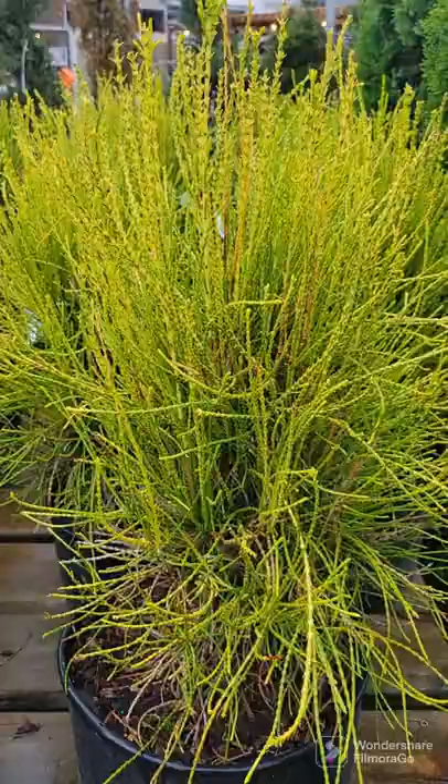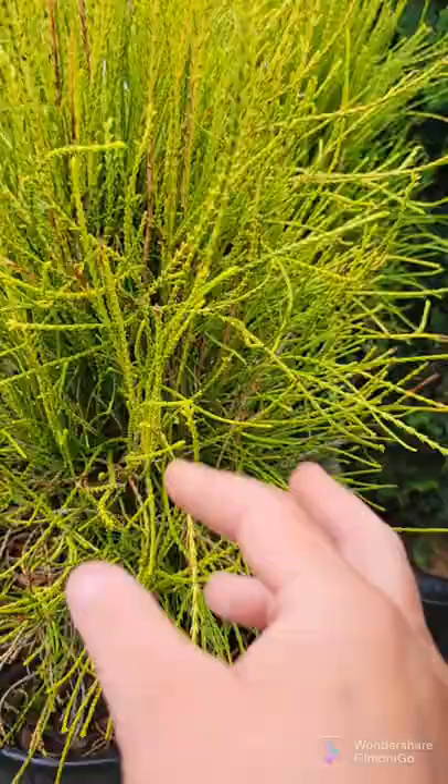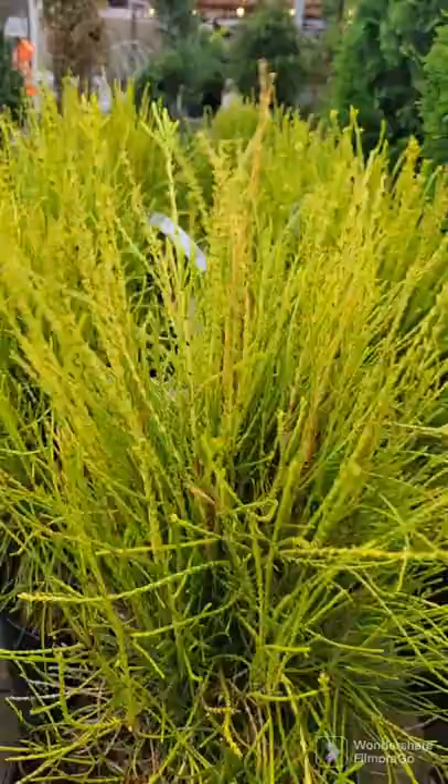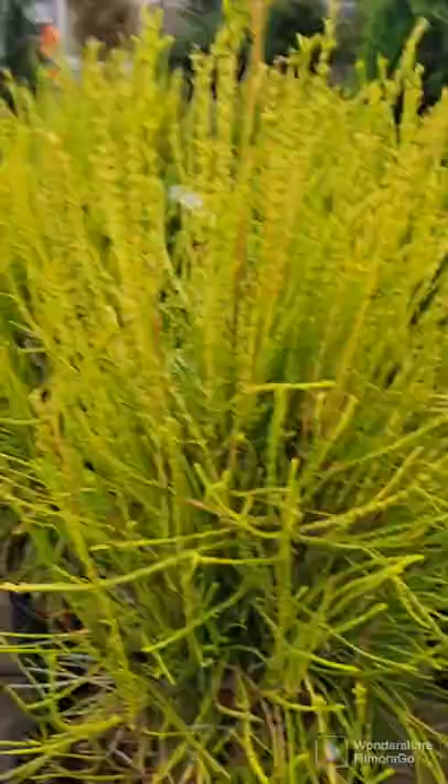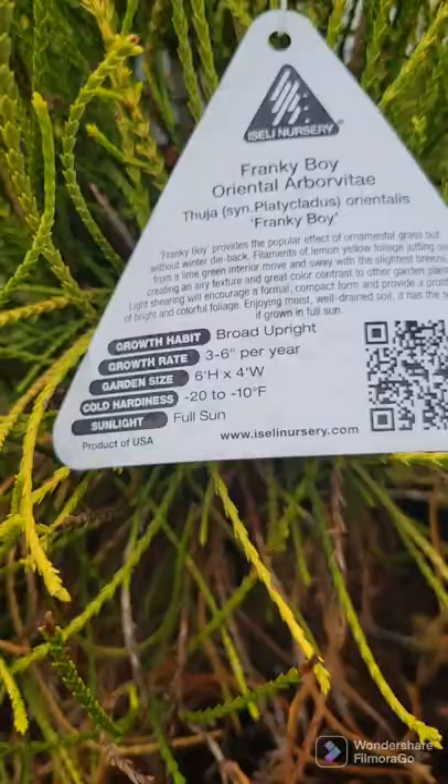This is a Frankie Boy Oriental arborvitae. It slowly matures to about 5 to 6 foot tall by 4 to 5 foot wide, though you can keep it sheared to 4 by 4 with pruning. Full sun for the golden yellow color — it starts off golden yellow and fades to a lime green, great contrast. And it's almost like an erect whipcord; instead of just drooping down, they're erect foliage. They are marked zone 5, minus 10 to minus 20, though they do winter burn in harsh zone 5 winters. So in zone 5 it has to be in a protected spot from winter wind, though you are free to plant anywhere in zone 6 and warmer.